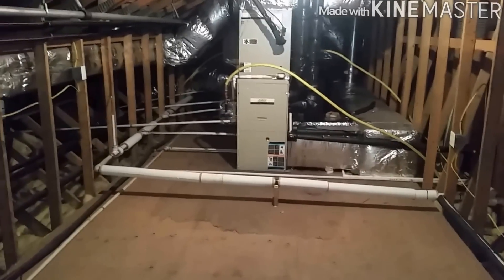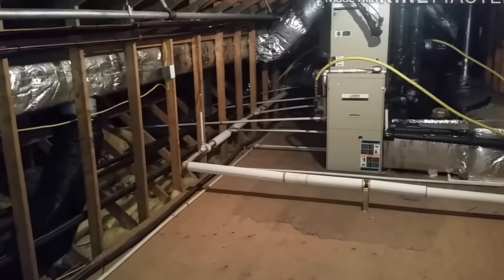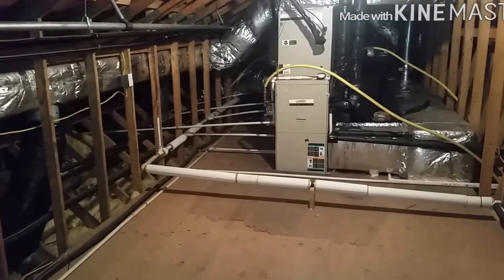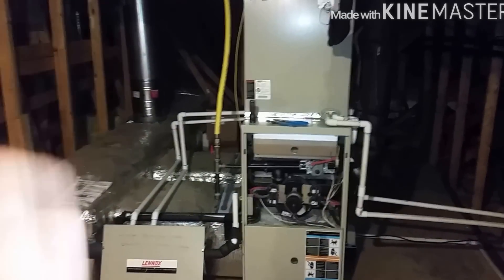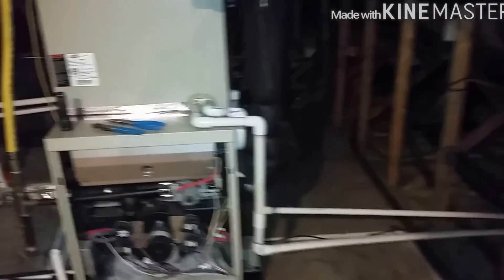We're at a big clubhouse that's part of a community — they have a ballroom, game rooms, and stuff like that. We do the maintenance here. I've been doing a lot of adding fresh air intakes and things like that.